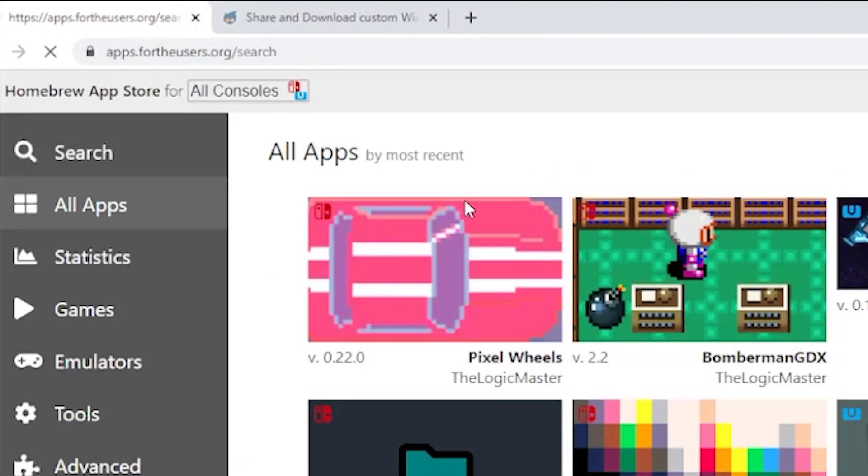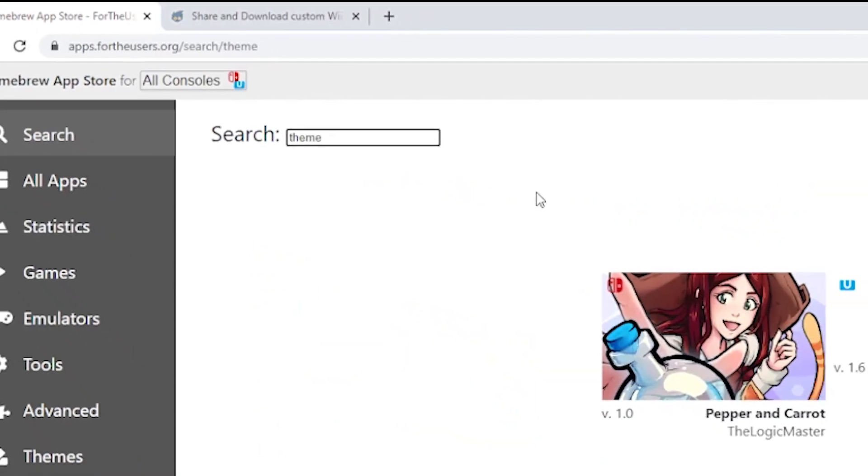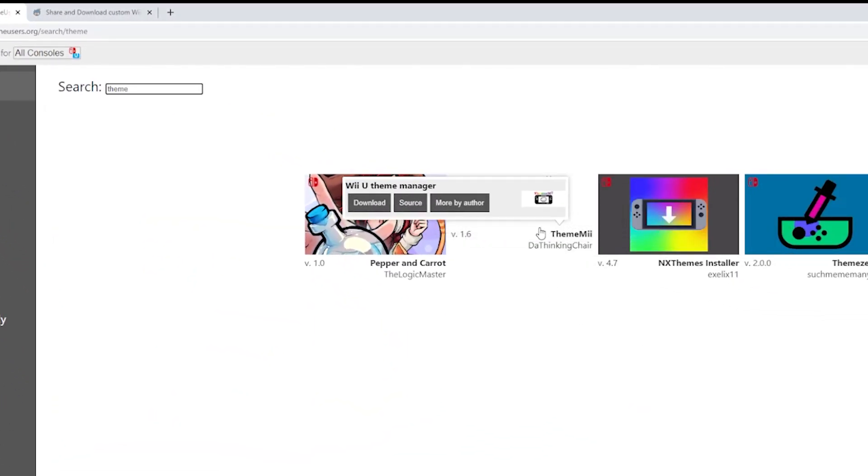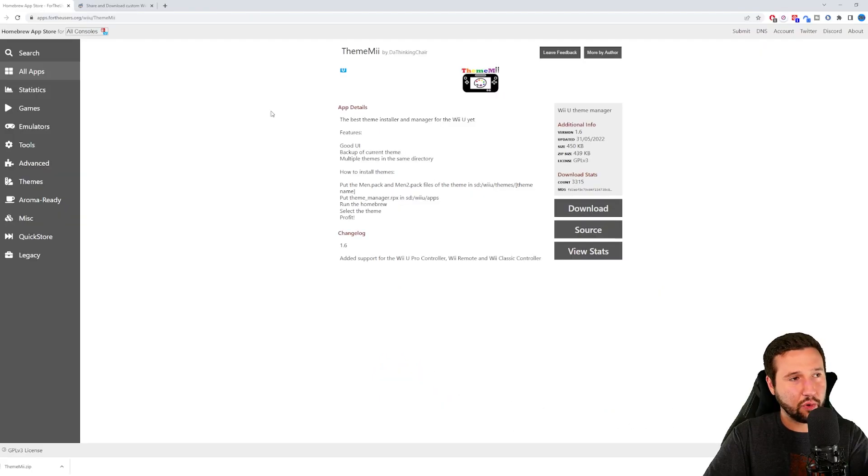The first site — forwarders.org — we're just going to go to search, type in 'theme', and you're going to see ThemeMe right here. We're just going to hit download. This is basically a version of SD Caffeine, I believe, but it just allows you to run these files. This program is what holds the themes.